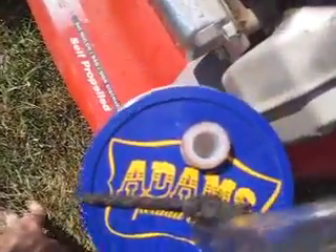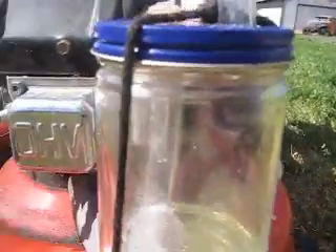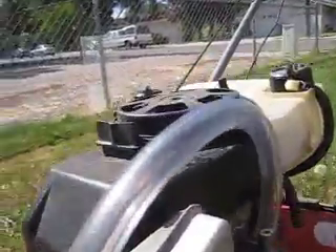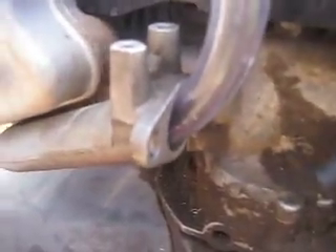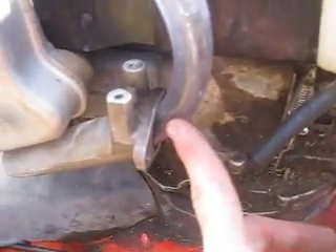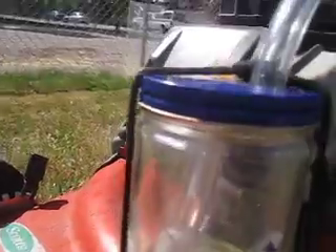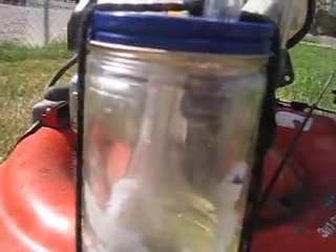I drilled two holes in the top. This tube right here is for the down tube that goes and it's submerged under my gas, and then this tube right over here is just what's sucking the gas up and bringing it in down into my engine. I can actually adjust how much this accelerates by pulling this tube in and out further, pushing it in further, pulling it out more. And these I put socks around the ends, and I did that to prevent it from bubbling so much — it also acts as a filter.